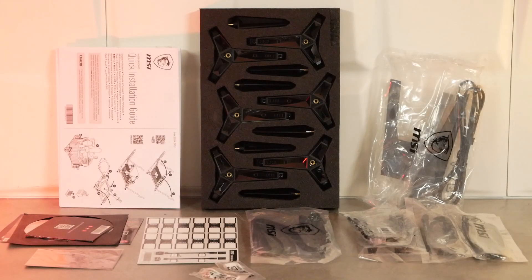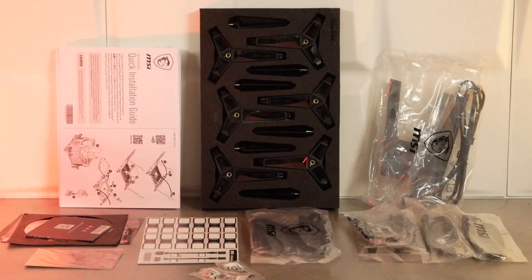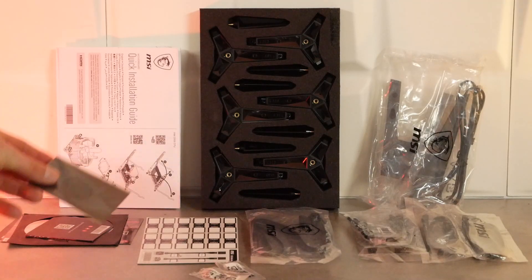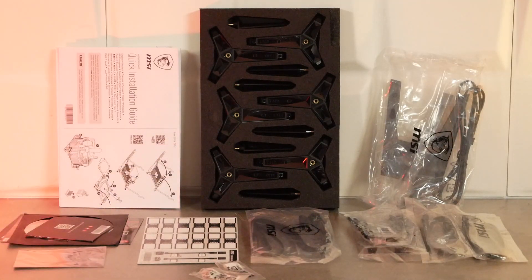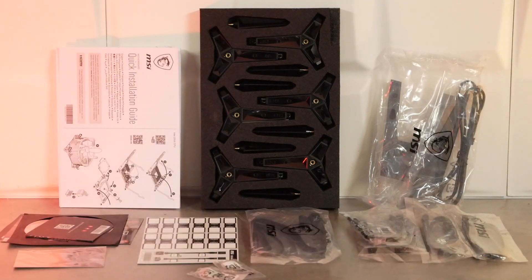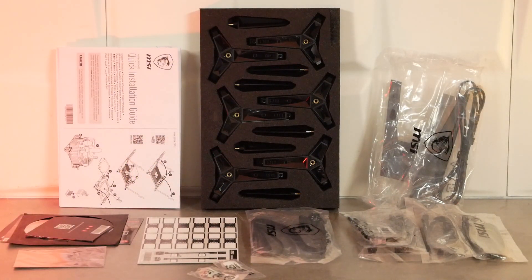On passe maintenant au bundle de cette B550 Unify, qui sera totalement noire. On va avoir les différentes notices d'utilisation, un DVD avec les pilotes, les utilitaires, un petit logo MSI tout noir à coller sur votre tour, les petits autocollants pour marquer les câbles SATA — là aussi en noir —, la visserie pour les M.2, les différents câbles SATA et pour le RGB, l'antenne pour le Wi-Fi, et un dispositif qui va permettre de créer un stand pour la carte mère. On y reviendra en fin de vidéo.